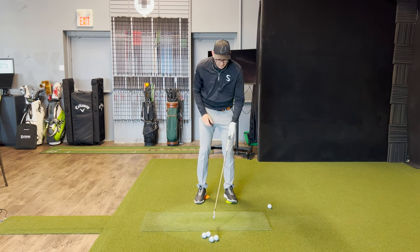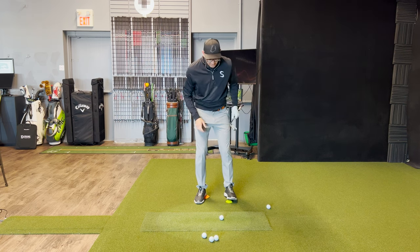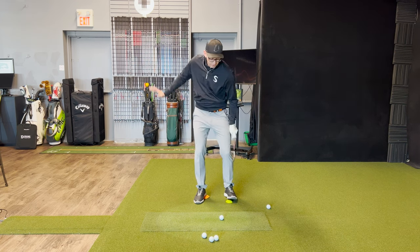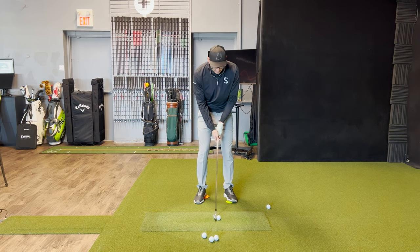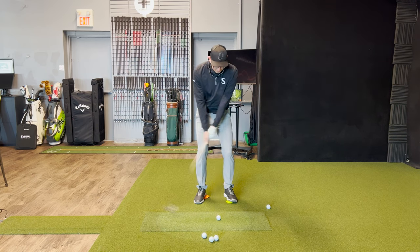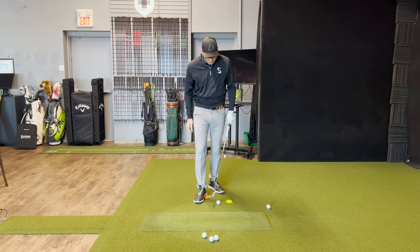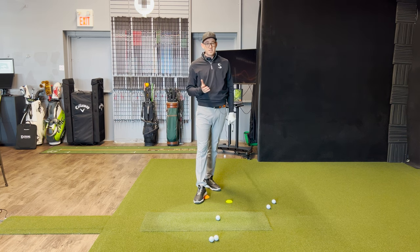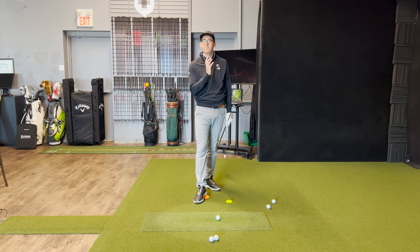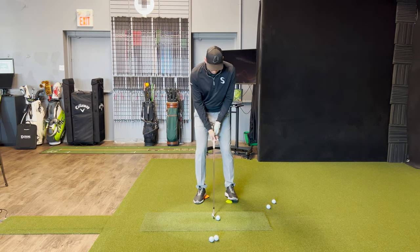Right now the key thing we're looking for is: can we start to get an understanding, even in these short shots, of pushing on those force pedals at the right time and in the right spot? If we start to sequence this properly — I know some of you are thinking we might struggle with a little bit of contact — but if we're sequencing this properly, there's a chance we're actually going to be hitting some pretty good ball-first, nice contact, divot in front of the golf ball.